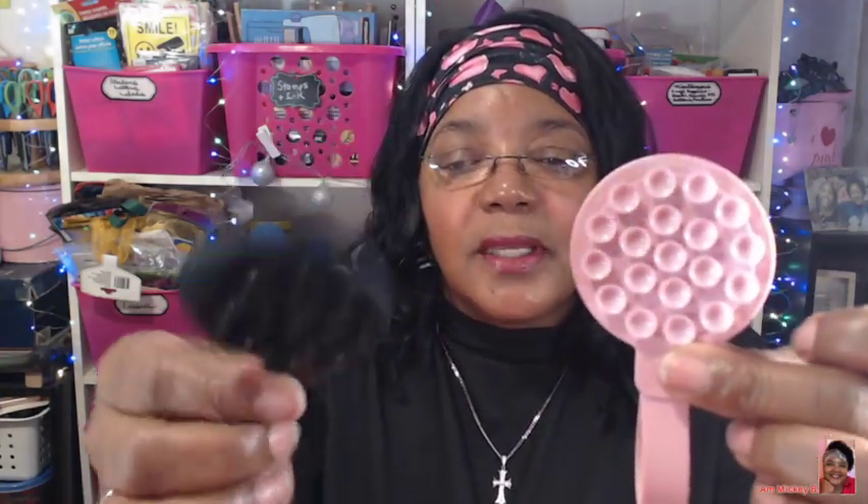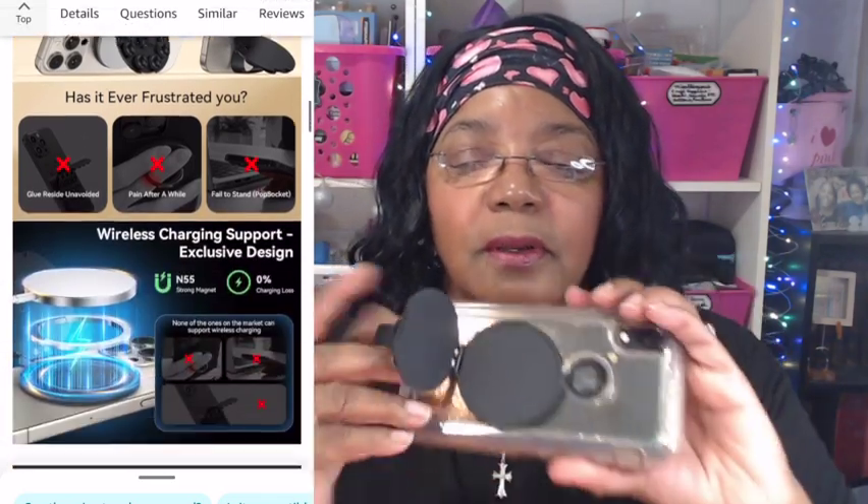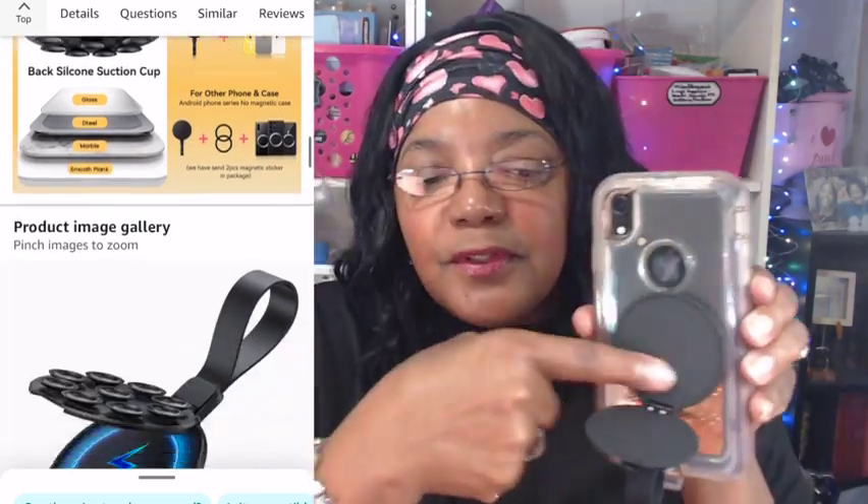You can still suction it to any flat surface — a window, a mirror, a countertop, any smooth flat surface. If you're working out and want to put it on a wall mirror in front of you, you can do that. Or if you have a glass tabletop you can sit it there and prop your phone up, so it has much more flexibility. Also, once you have it attached to your phone and you have a circular charger, you can stick it in the center and it will allow your phone to charge — this new holder supports charging.